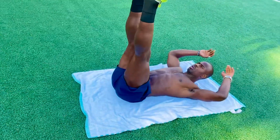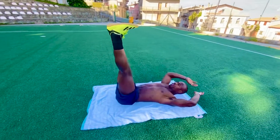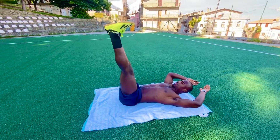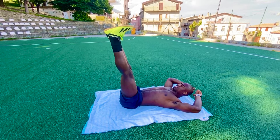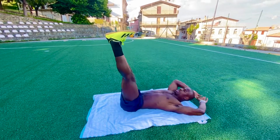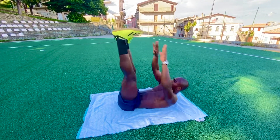So the other one will be touching our toes. Here we go. 1, 2, 3, 4, 5, 6, 7, 8, 9, 10, 11, 12, 13, 14, 15, 16, 17, 18, 19, 20. Here we go again. Like 5 seconds. Here we go. 1, 2, 3, 4, 5, 6, 7, 8, 9, 10, 11, 12, 13, 14, 15, 16, 17, 18, 19, 20.